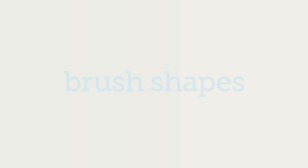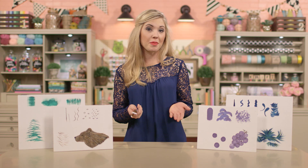Now let's get into brush shapes. The most common types are flat, bright, filbert, angular, fan, round, liner, and mop. How about I break each one of these brushes down for you and show you what they can do?